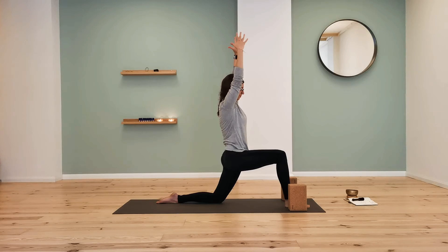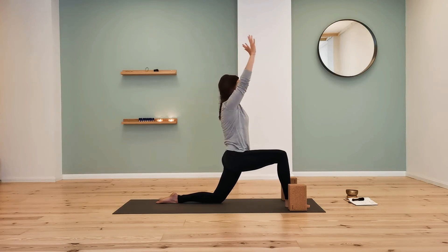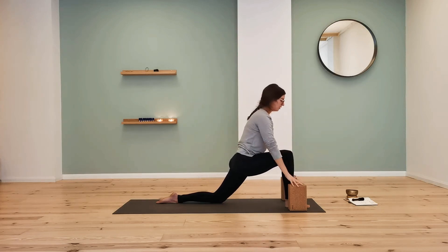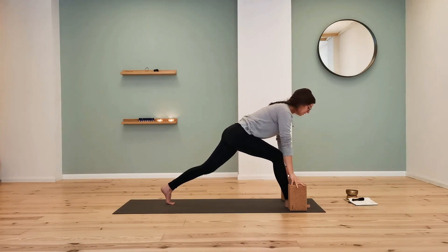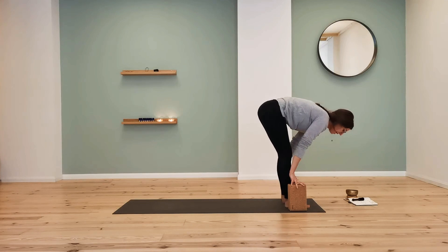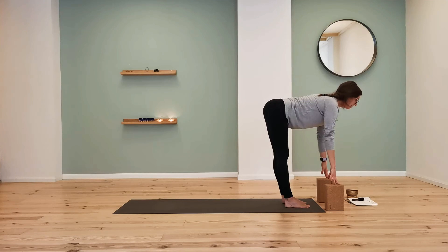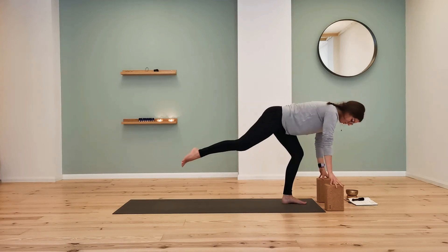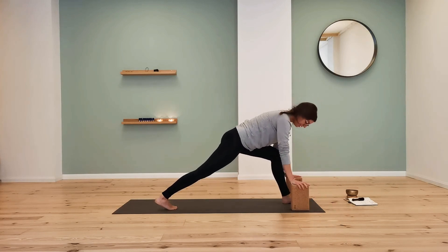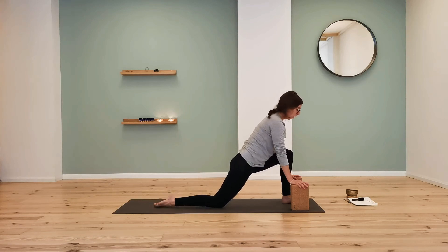There's a lot of work involved. On your next exhale, lower the hands back down onto the blocks. Tuck those back toes, float the knee off the floor, and step the foot to the front of the mat. Inhale to come halfway up, lengthen the spine, and roll directly to the other side. Right foot steps all the way back — you can bring the blocks closer — and lower the back knee.